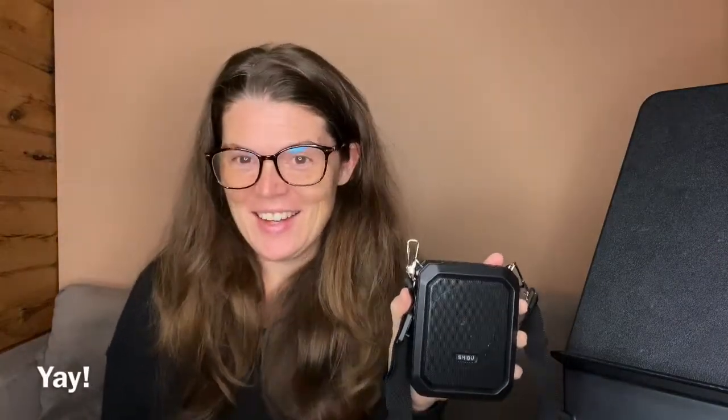That's it — thanks for watching! Comments and questions, post them below. I've really enjoyed reviewing this — it turned out to be a lot more fun than I expected. I didn't know I could do so much with an amplifier, and I'll put the link in the description if you want to check it out yourself. Thanks, bye!